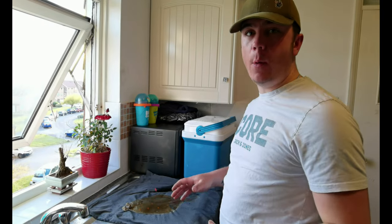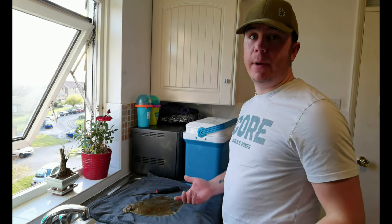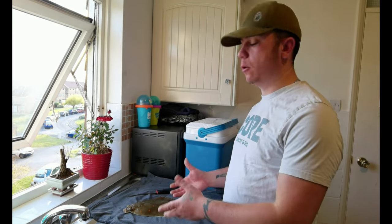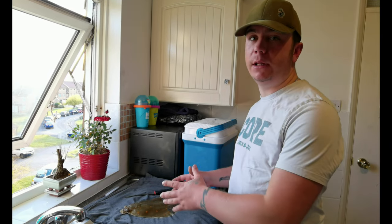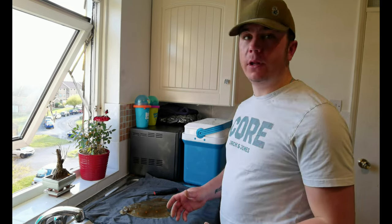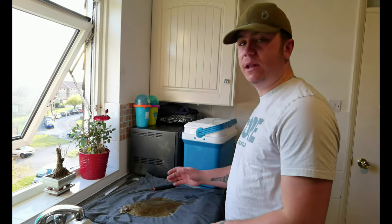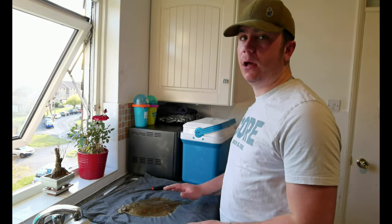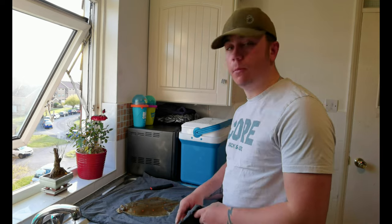Alright guys, as promised I'm just gonna show you how I fillet these quickly. I'm not an expert, but I do certainly manage to get a decent fillet off, and mostly all I'm left with is just bone at the end. Fillets are also boneless as well. So this is how I was taught to do it. The most important thing is a sharp knife. Make sure your hands are clean, rinse the fish off if you can — it gets a lot of the slimy stuff off.